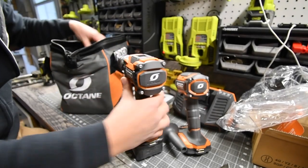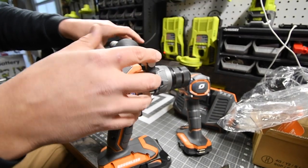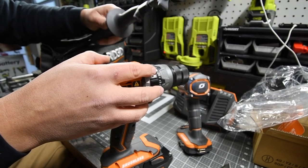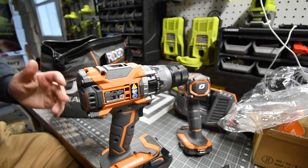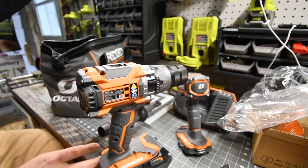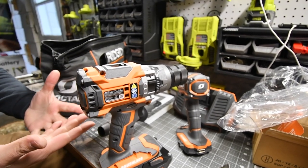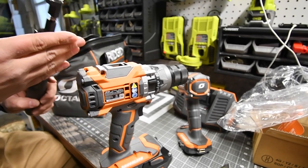The part of the handle that attaches to the drill is all metal, which is good — the more force you can put on it without it breaking. With Ryobi's handle there's no metal reinforcement, so it's actually a good thing that RIDGID has metal here.